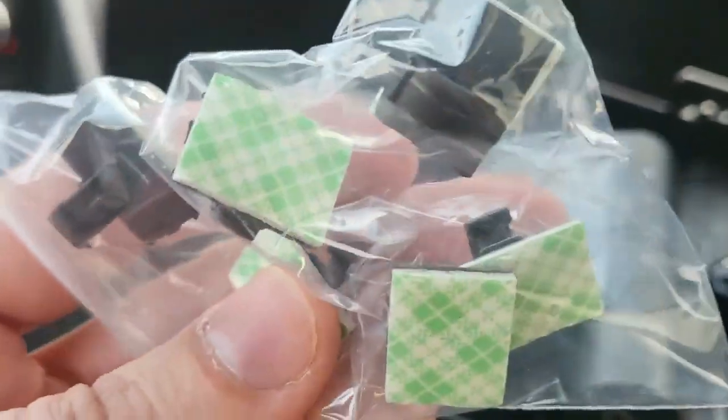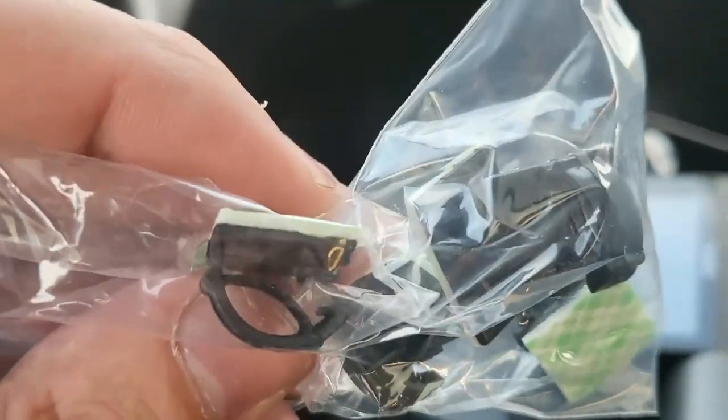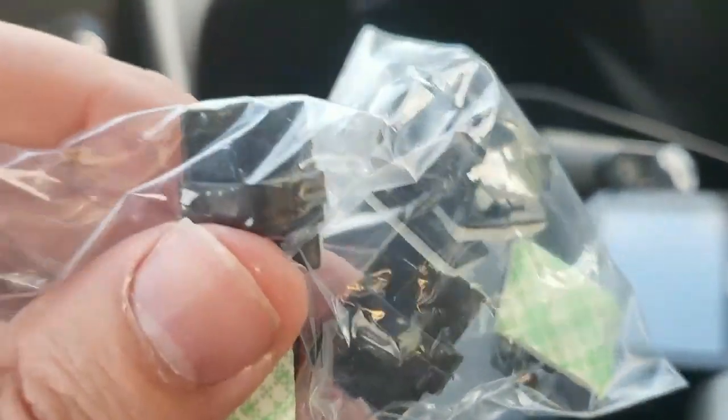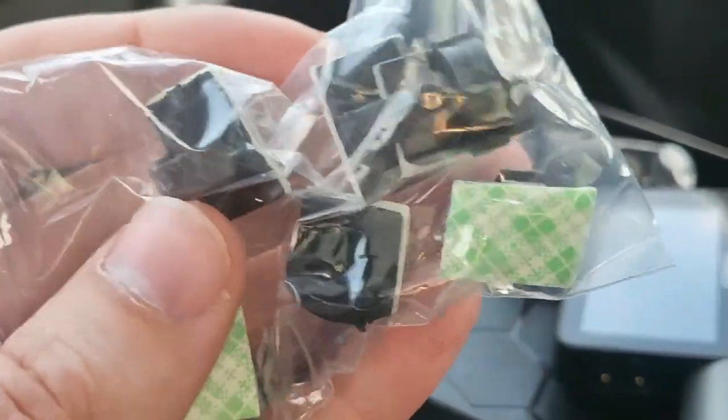They thought of everything. I didn't get this with the other dash cams. These are stickers so you can run your cable neatly and it's not sticking out like a sore thumb. These are cable holders — how cool.